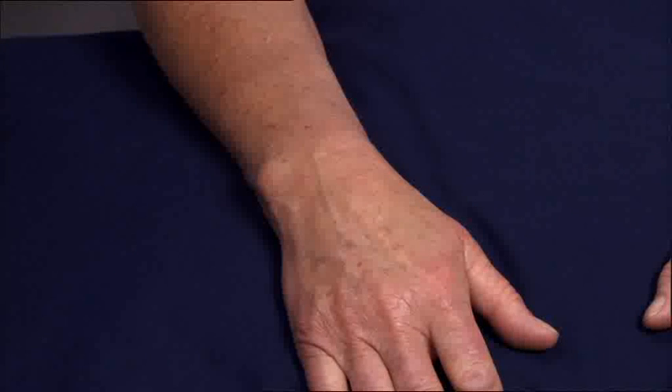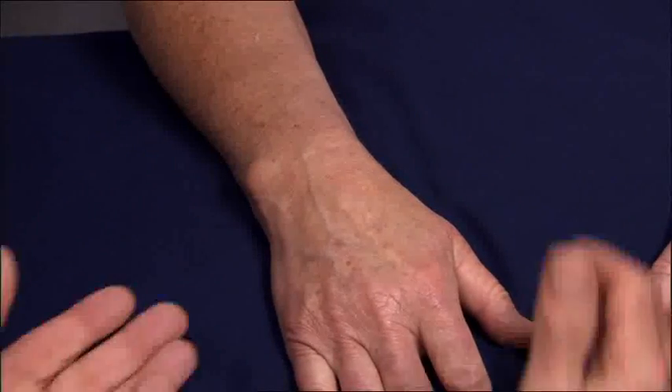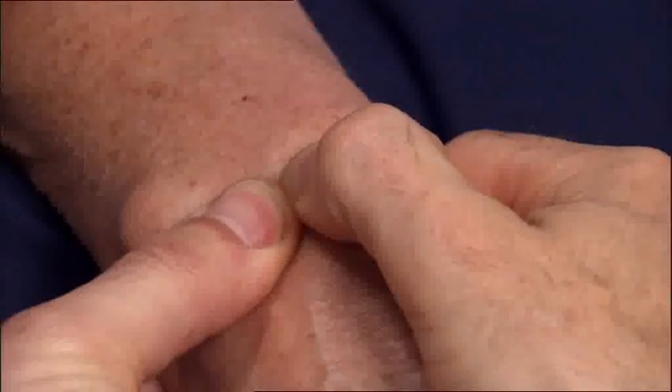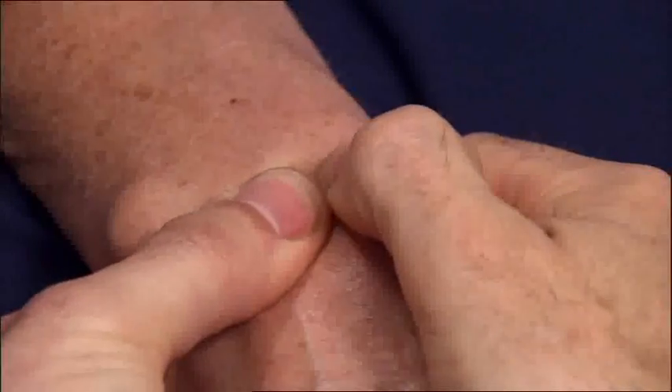Examine the wrist joint in a neutral position with the hands placed on a pillow. Use both your thumbs to examine the dorsal surface of the patient's wrist, palpating along the joint margin with your fingers on the palmar surface.